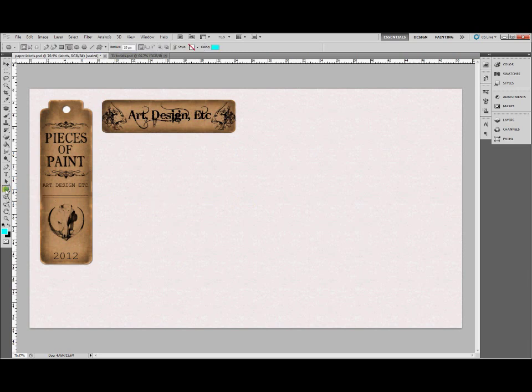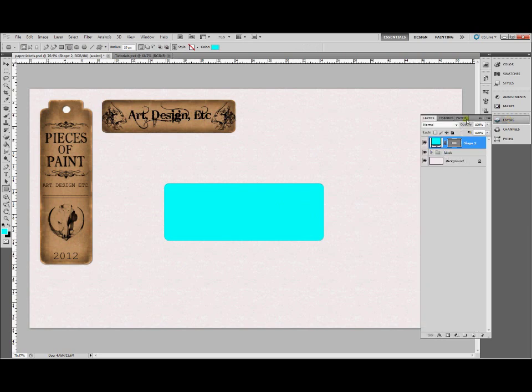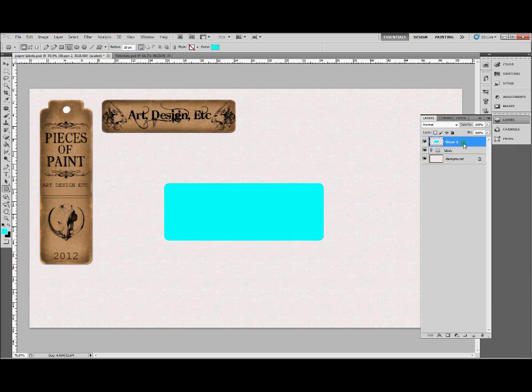Pick a shape and draw whatever shape you want to make the label. We're going to use a 20px radius rounded rectangle — just draw that onto your canvas. Go with a nice color and transform the shape to whatever dimensions you want, then apply the transformation. Open your layers panel and rasterize that shape — right click on it, rasterize. There you go, now you've got the shape.